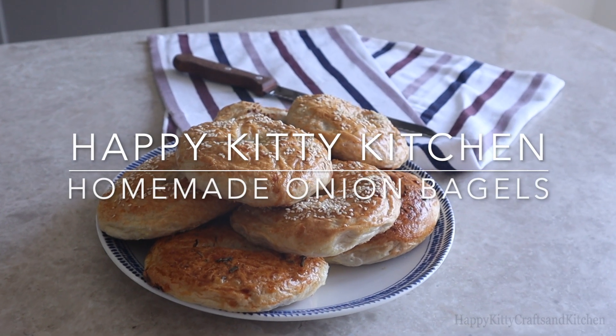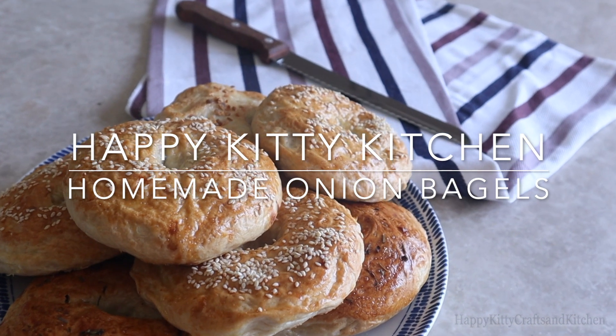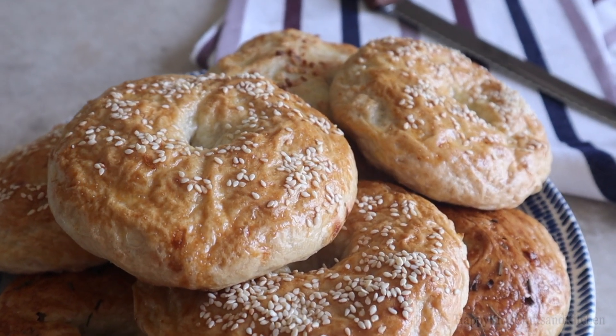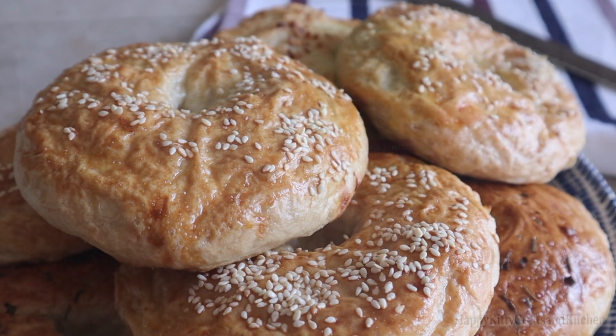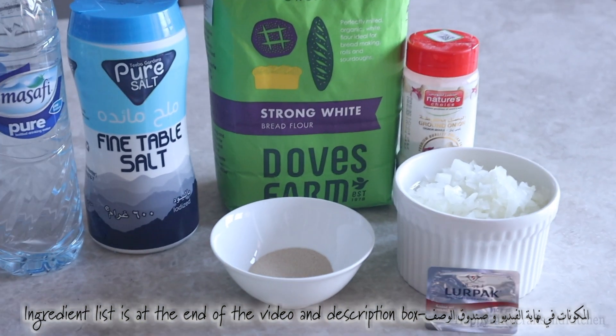Hi and welcome to Happy Kitty Kitchen. I love bagels, but what I love even more are onion bagels, and today we're showing you how to make them at home. Sure, they don't look like restaurant quality, however they taste like restaurant quality, so stay tuned if you want to make your own bagels at home.